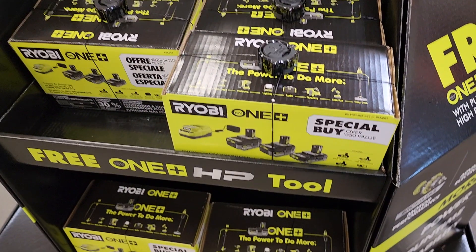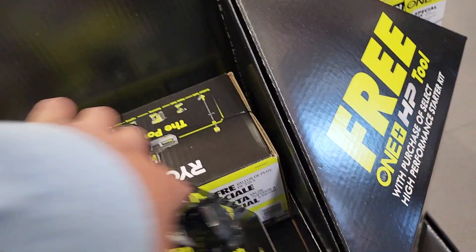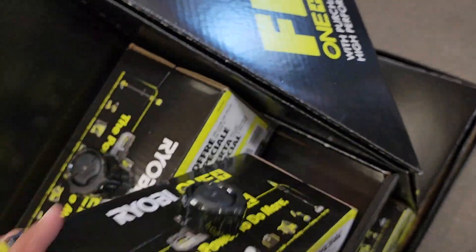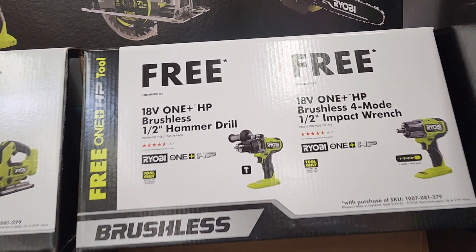These are newer tools. This is the kit you have to buy — it's $199. It's up to you if you want to hack it or not. You do have to walk into the store and return physically; you can't do the hack the way you used to do it before, so just keep that in mind. Even without the hack, these are great deals with the batteries — just awesome, killer prices.